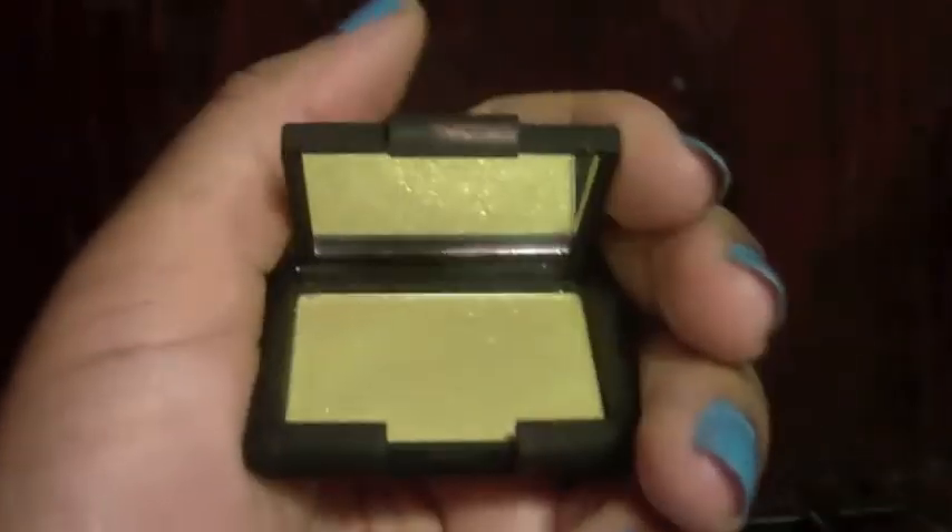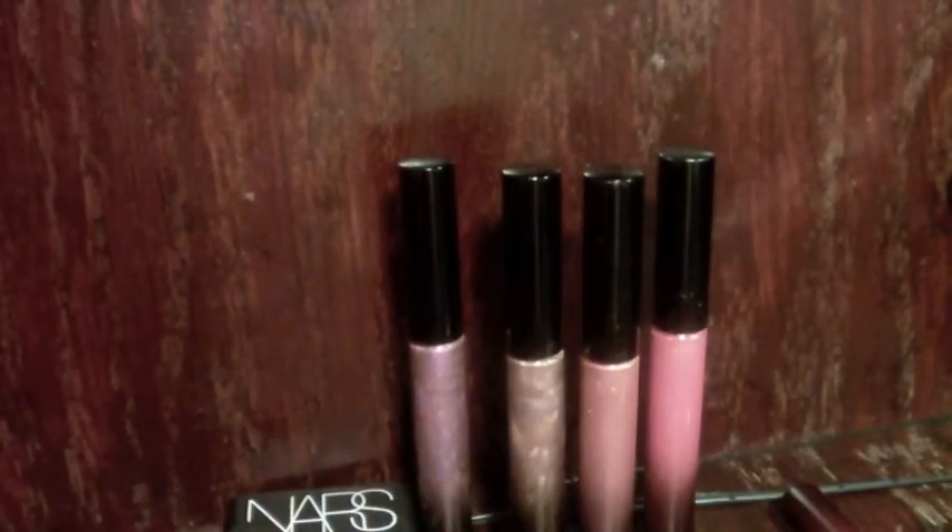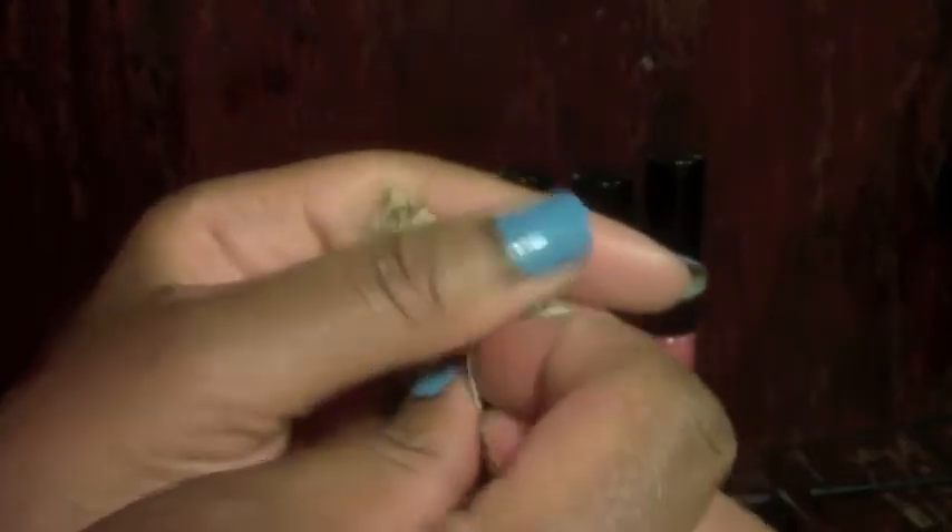The other one I got from NARS is called Night Sun. It's like a golden yellow — it's pretty. I like these two NARS eyeshadows.